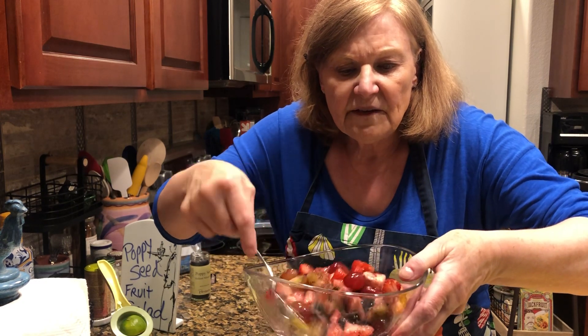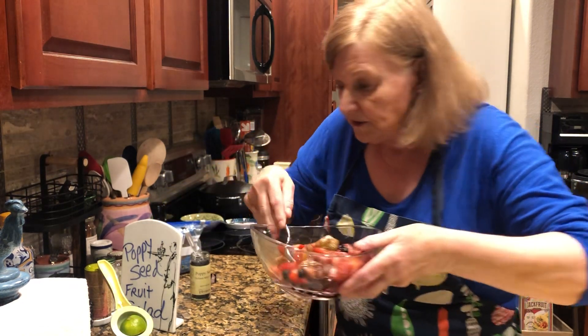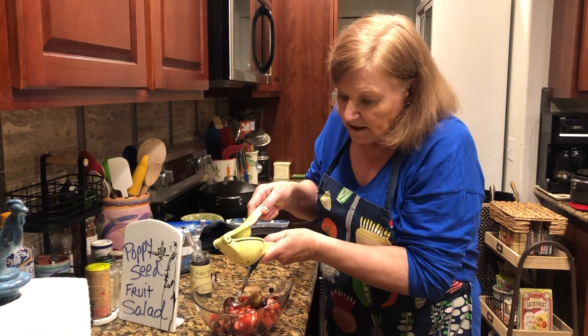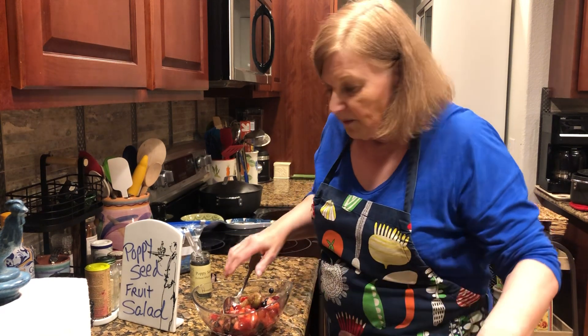And the other thing — that's really all you need to do. But if you want to kick it up, what you can do is put just a tiny bit of citrus, like this is some lime juice, or you could use lemon juice, and put that on it.